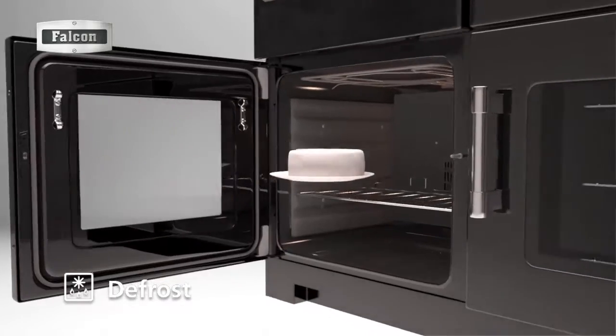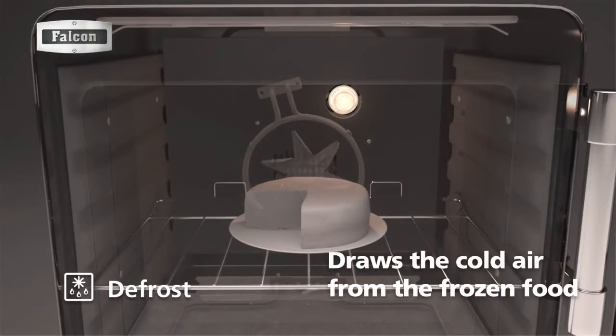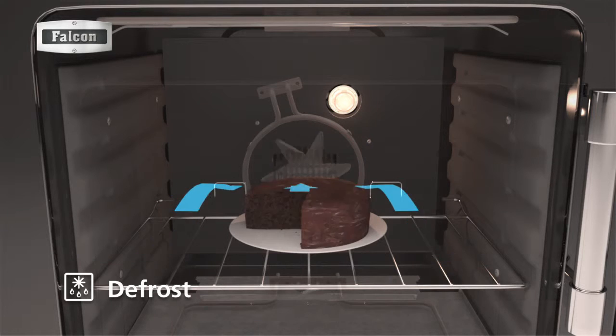There is no heat from the oven's elements when using this function. The fan at the back of the oven draws the cold air from the frozen food, speeding up the natural thawing process by as much as 50%.